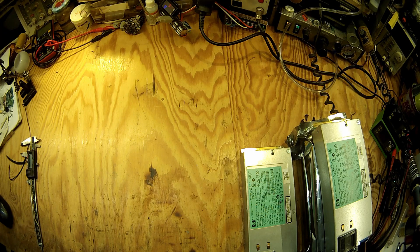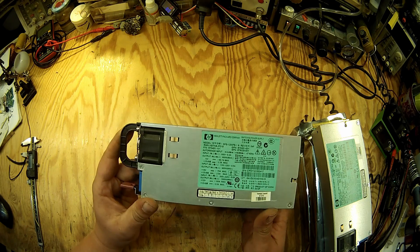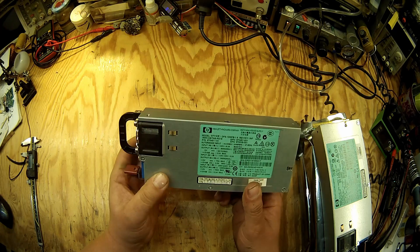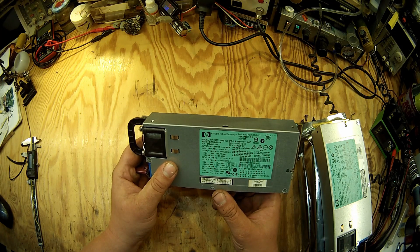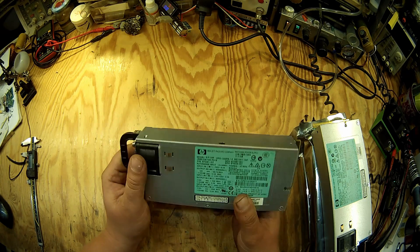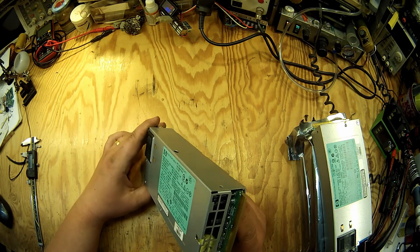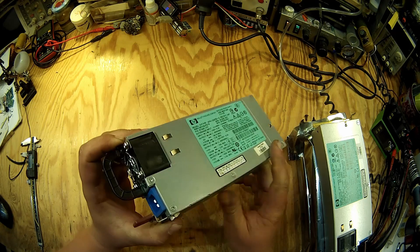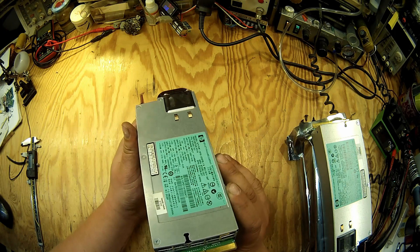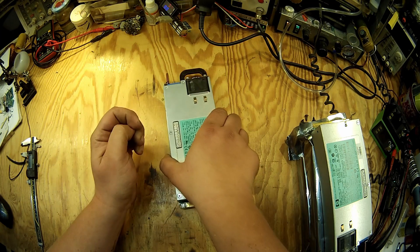Hello everyone and welcome to another video. This time we're going to take a look at the power supplies that are going to be powering the Megalumen project. I chose these X server power supplies. Right now there appear to be a whole lot of them on the market and I've managed to grab a load of 10 of these — they were something like 20 bucks a piece, which is an amazing price for such a powerful and well-made power supply. They have very amazing efficiency: 94% for a 12V power supply is just great. And this time I'm going to show you about modifying them for purposes such as the Megalumen.